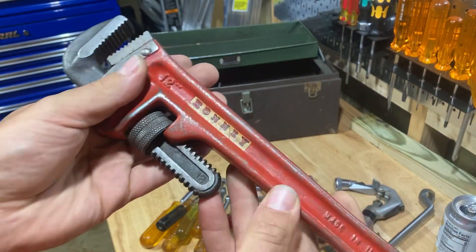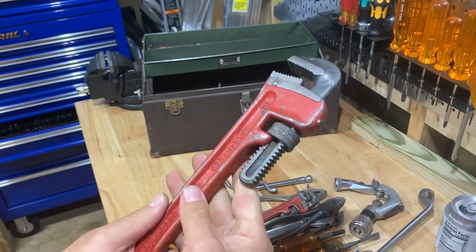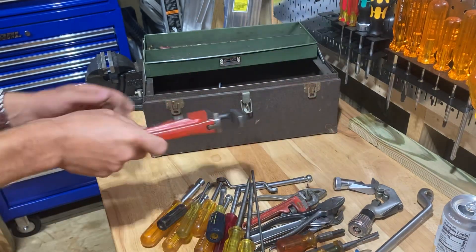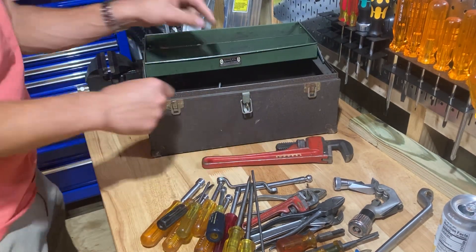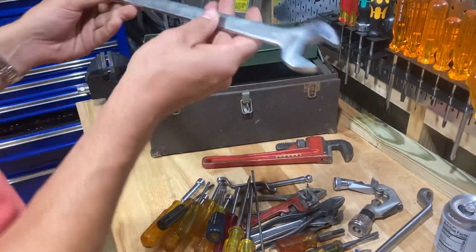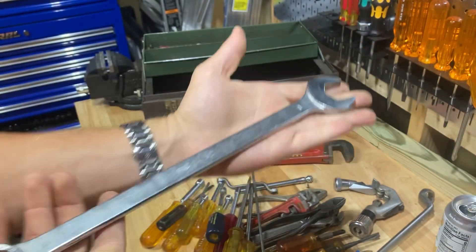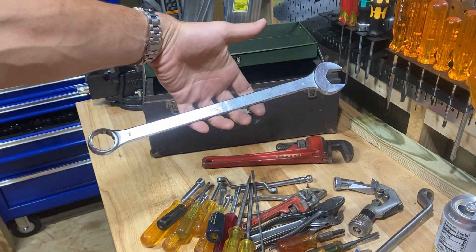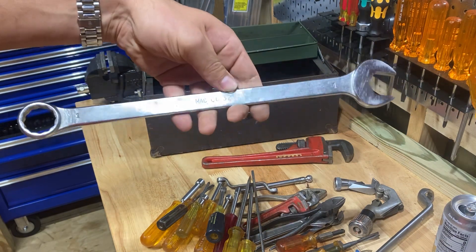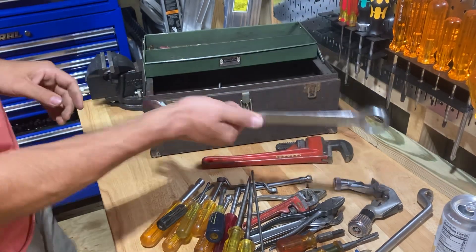This is a 12-inch pipe wrench — Bonney, made in USA. I think this might be an old Ridgid that Bonney put their name on, kind of like those nut drivers, because it just seems like a Ridgid one. And some of this stuff down here is really pretty nice. Check this out — here is a Mac one-inch wrench. And this is a sweet wrench. Look how long that is — that is a beast of a one-inch wrench. When I pulled that one out of that box I was like, oh yeah, I'll take that.